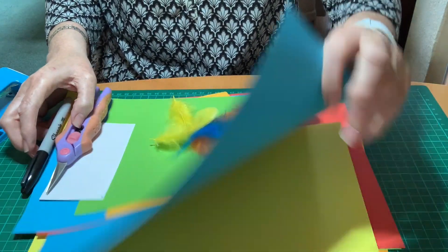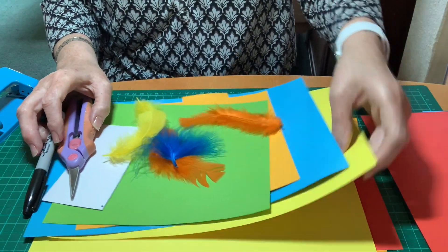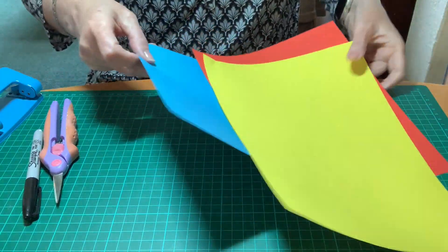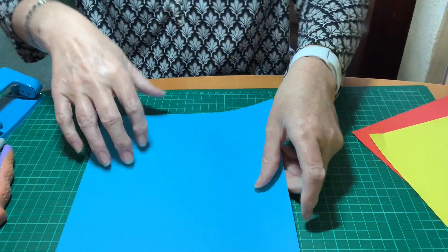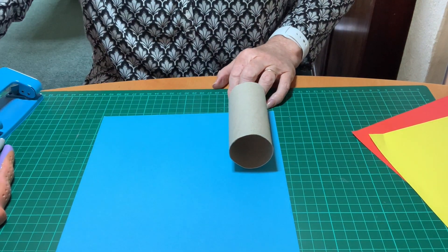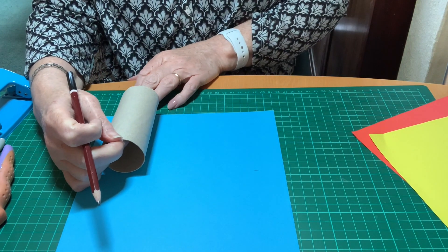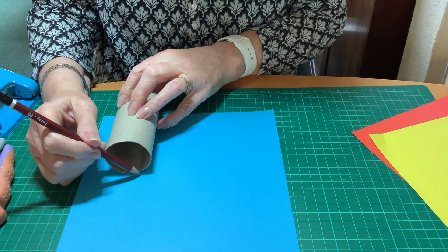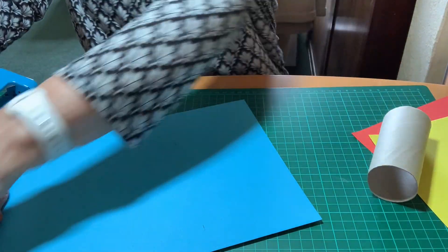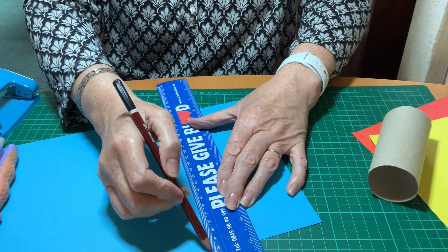I'm choosing three or four different colours ready to start covering the toilet roll. Putting the rest aside for the moment, I'm going to make the body of my parrot blue. I'm going to measure the length of the toilet roll, mark that with a pencil, and using a ruler I'm just going to join that line up and then cut off the piece of blue paper.